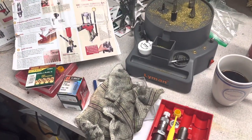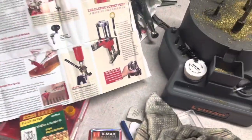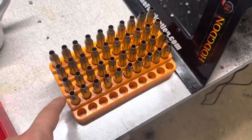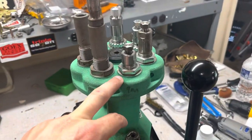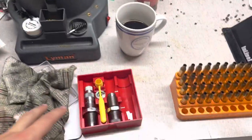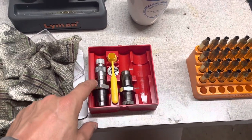We're going to be using 40 pieces of Hornady brass — I've already sprayed these down with Hornady One Shot. We're going to be using a Lee Pacesetter die set. We'll be using the full-length sizing die and the bullet seating die out of this set.